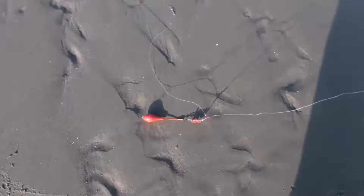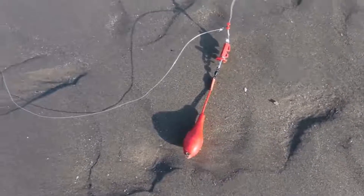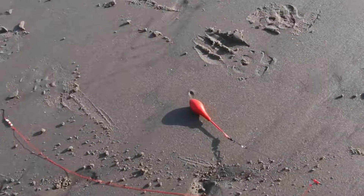Let me show you the rigs we're using today. We've got a nice little euro-style bomb, 20 pound snub line — it's a 1.0 hook, basic one-up one-down rig. And over here we've got more of a flounder rig with some attractants on the snub lines and the same kind of weight.